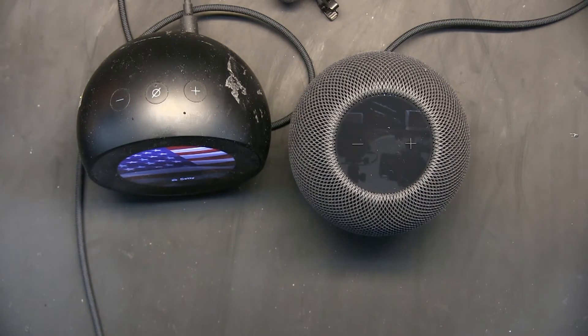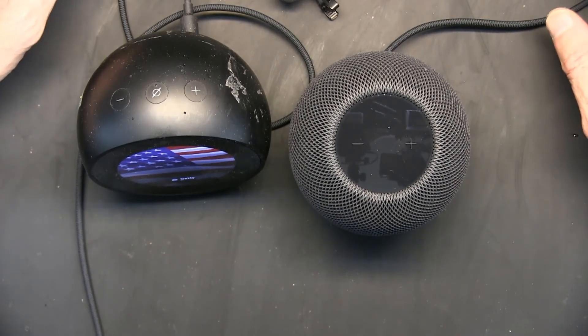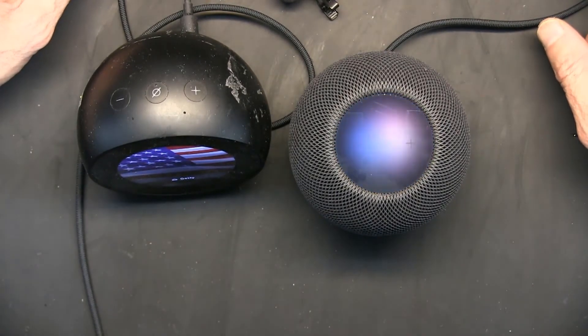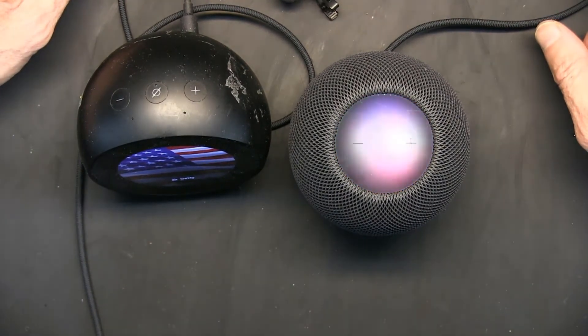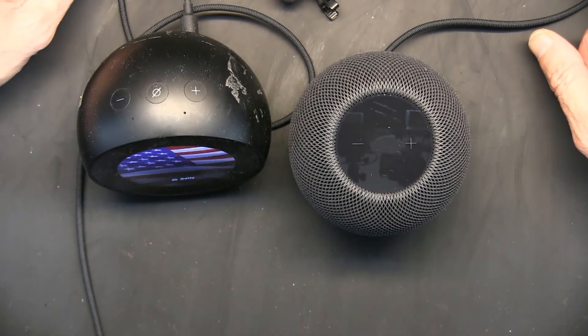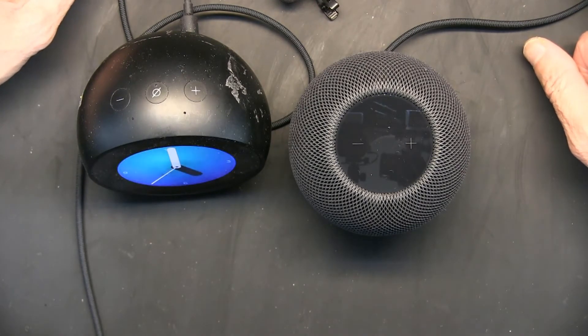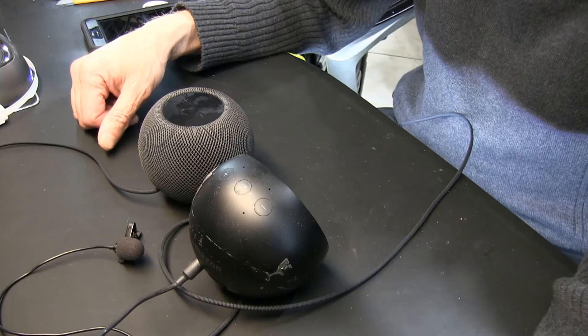Now I'm going to ask about distance. 'Hey Siri, how far is Las Vegas?' Siri replied: Las Vegas, Nevada is about 338 miles away by car. Then I asked Alexa: Las Vegas is 340 miles away by car. Fair enough — that's pretty good.